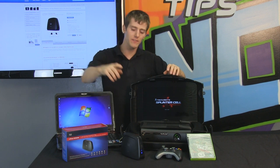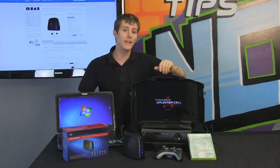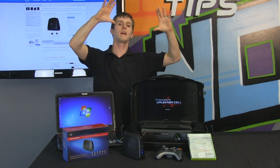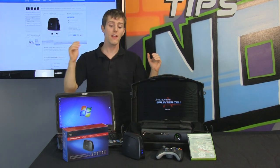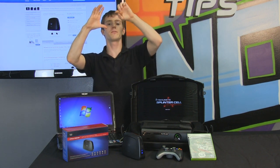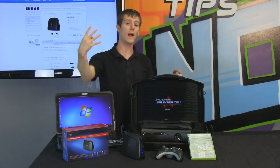In some ways, the functionality of this device — which is right here — is kind of similar to the wireless-N range extender that we looked at a little while ago. But instead of taking your wireless network coverage and existing on the outside to give you an extension of wireless coverage, this guy is going to take your wireless network coverage and extend it out into four different wired connections.